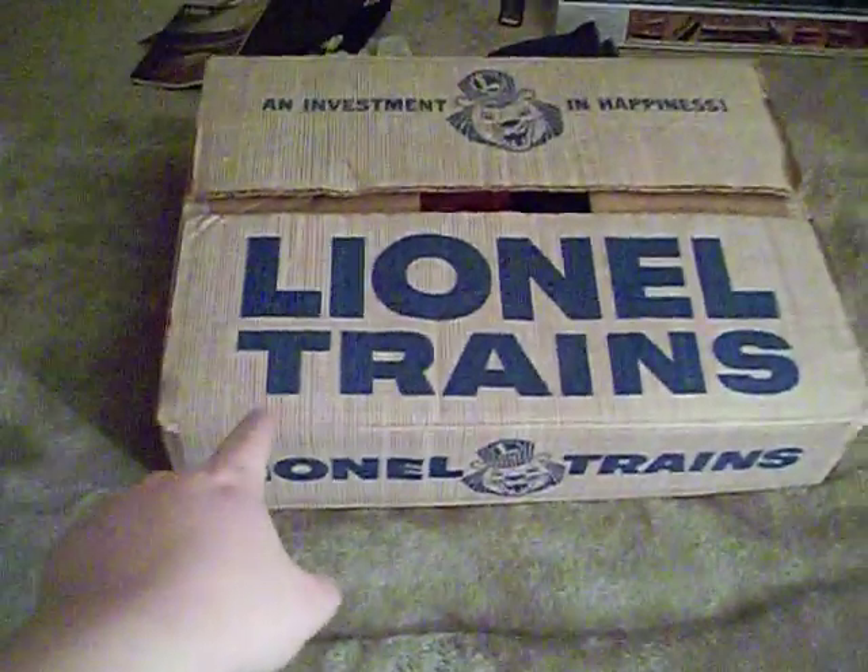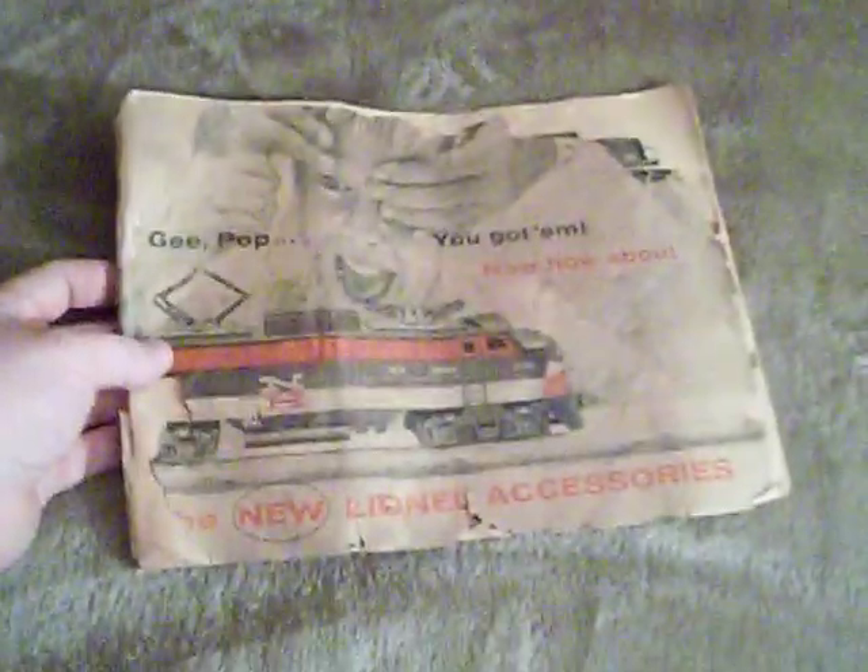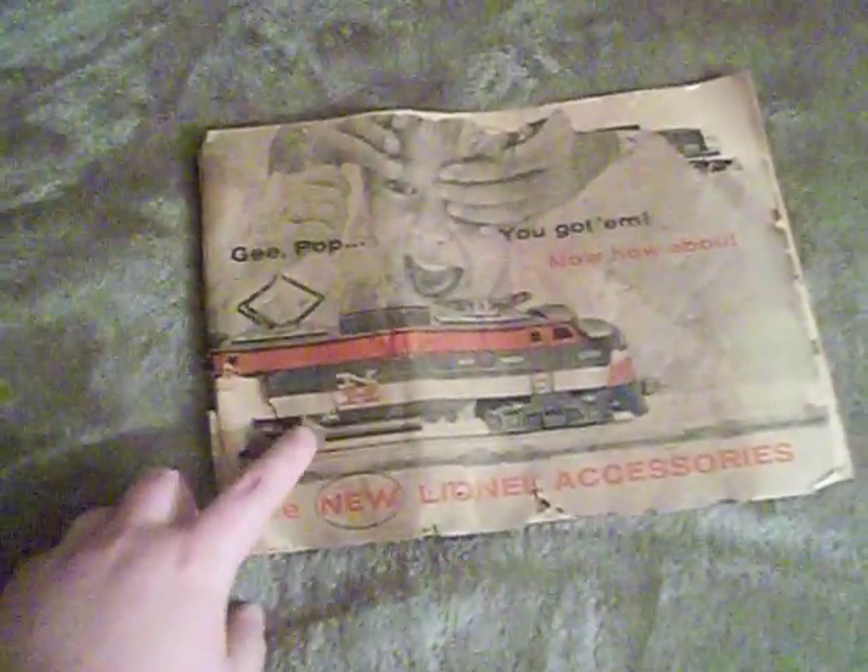Hello there everyone, fellow YouTubers. This is Commodore Urban, or I guess you could say Engineer Urban, because I'm wearing my Lionel hat. In this video, I'm going to show you the 1956 Lionel Accessory Catalog. If you remember my video of the 1547S Freight Set, I actually got the original accessory catalog and said I was going to do a separate video showing this catalog. So this is that video.